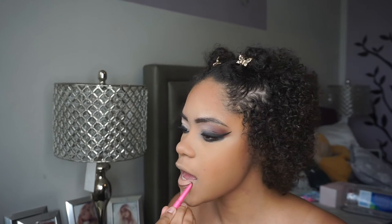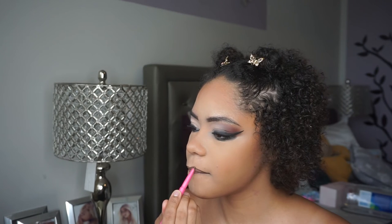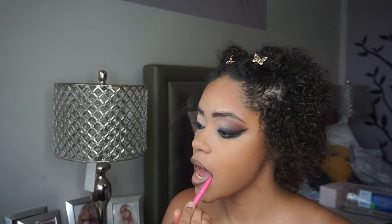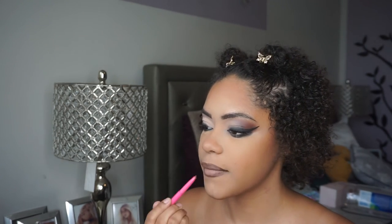We're now going to move on to lips. I'm going to be taking my Juvia's Place lip liner in cola — absolutely love this lip liner, though I feel like I've run out really fast. I'm going to go ahead and take this and line my lips; I think it's the perfect brown.